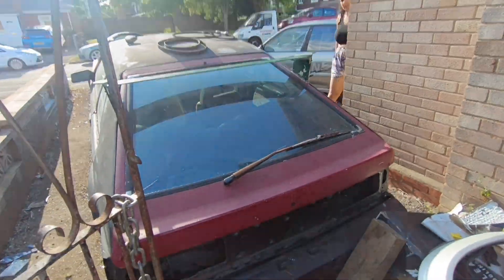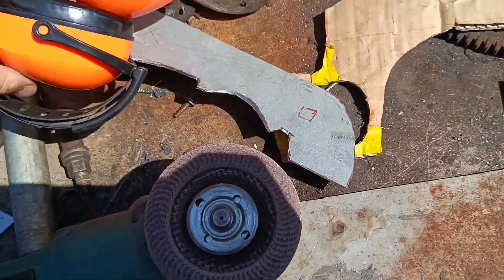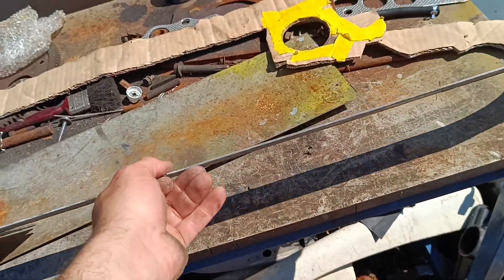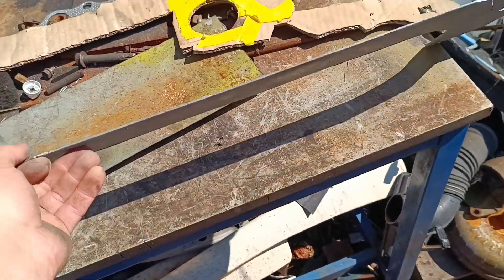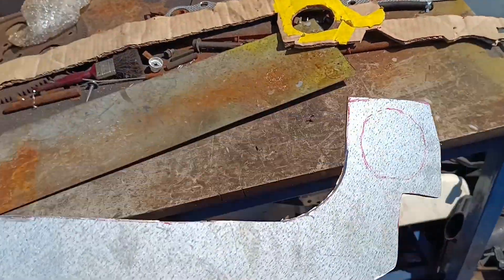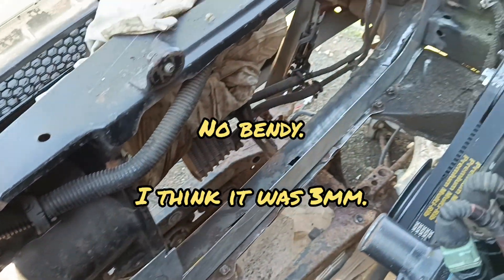I'm cutting out bits of metal here to go on the Mark 2 Supra. It's a nice thick bit of steel - about 2.5 mil, nice thick stuff. Let's take it over to the car and get it to fit. That is pretty much good.